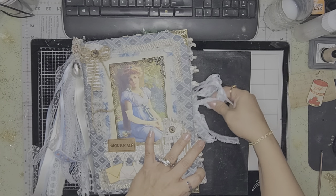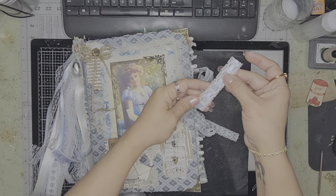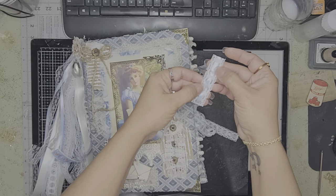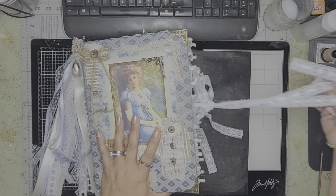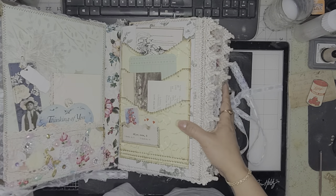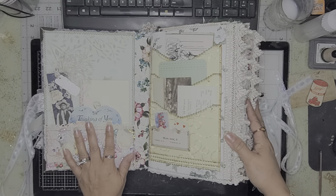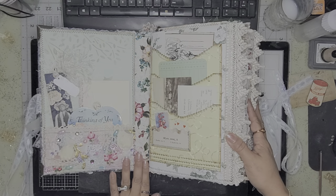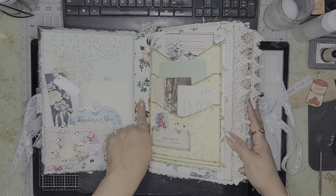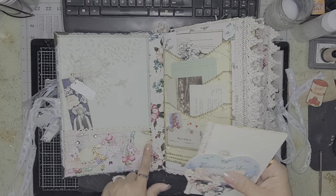I added a ribbon and weaved some trim through it — that's what I use for the closure. Like I said, it's a two-signature journal and I reinforced the spine really well with Tyvek and fabric.